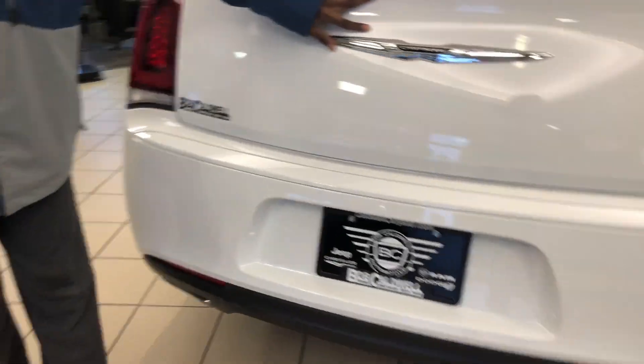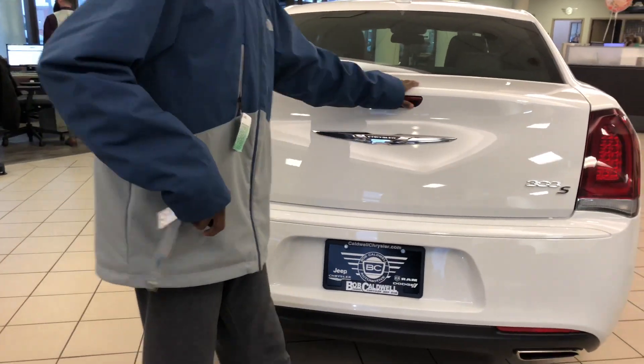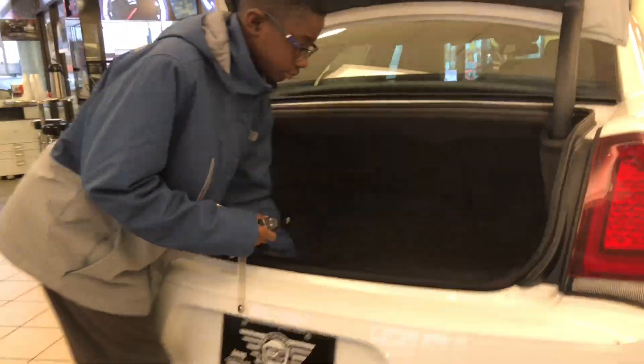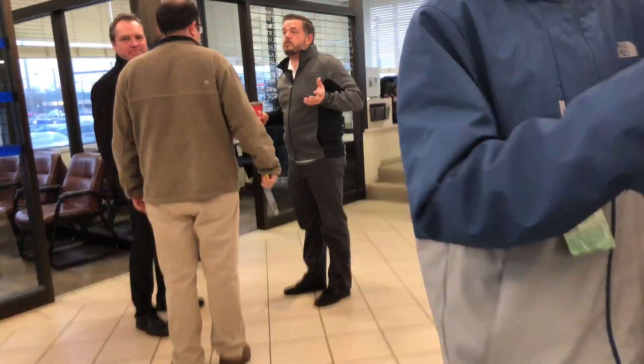If you come around here to the back, you can see here's your backup camera and here's your button to open the actual trunk. For a full size SUV, I do think that this truck is very big. Underneath is your spare tire and your battery, and you also have your pull release lever if anyone's ever trapped in the trunk.